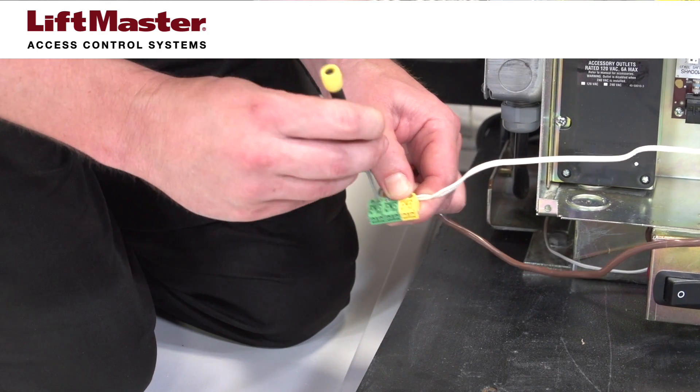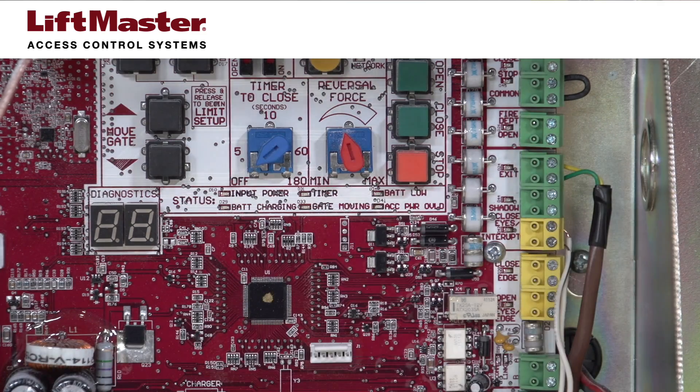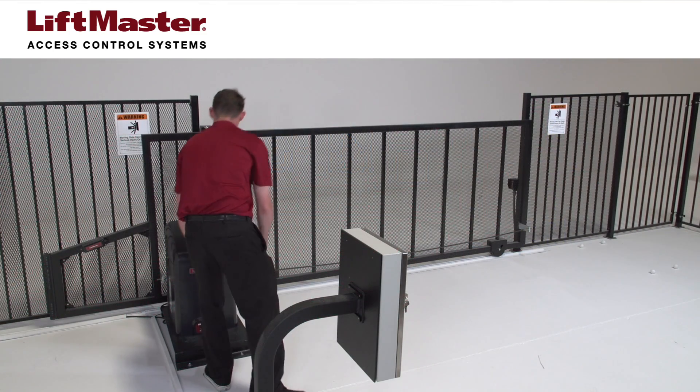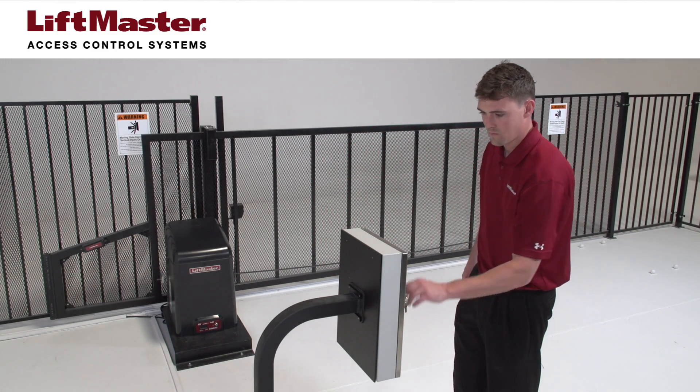Polarity is not important. Reconnect batteries and restore power. You can now open the gate from the telephone entry system.